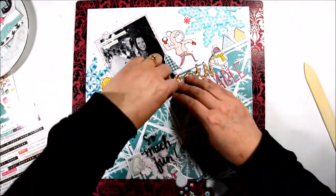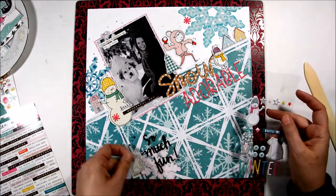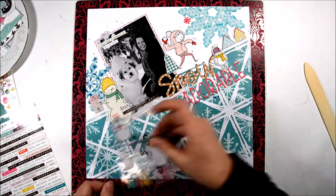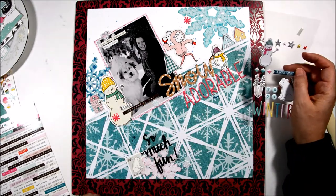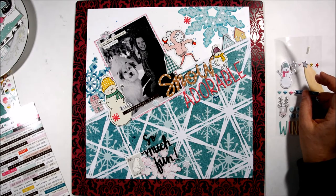I'm coming to the end of my layout here. I'm going to add a few more puppy sticker snowflakes and then I think I'm going to call it done. Thank you so much for stopping by today. We'll see you soon. Bye-bye.